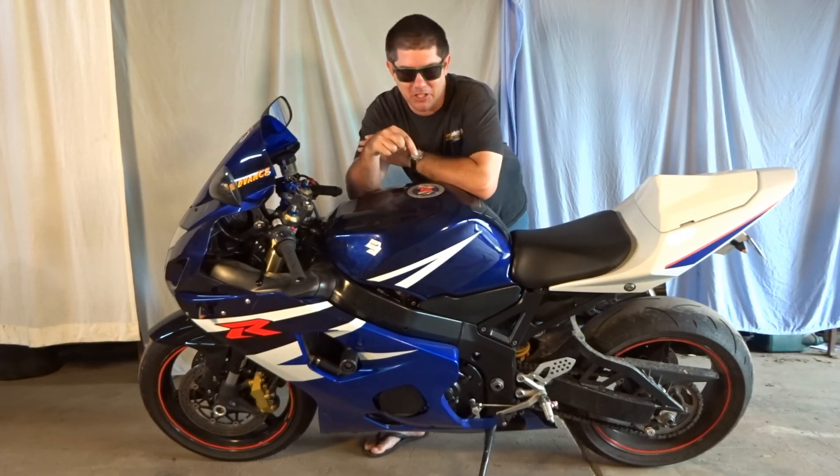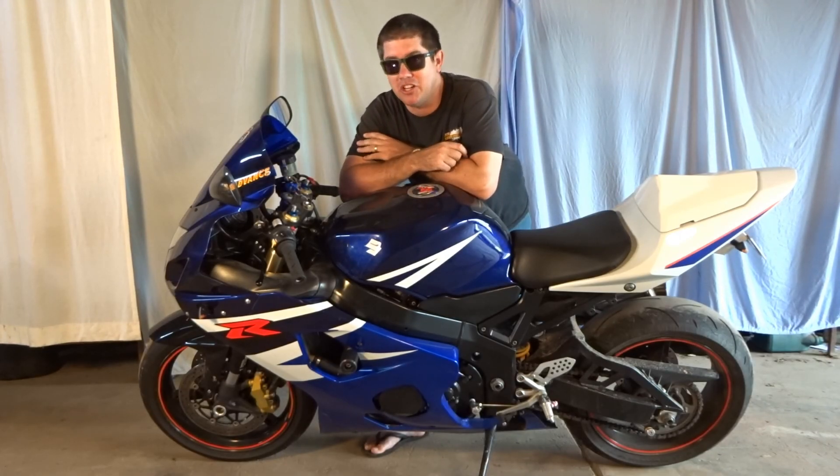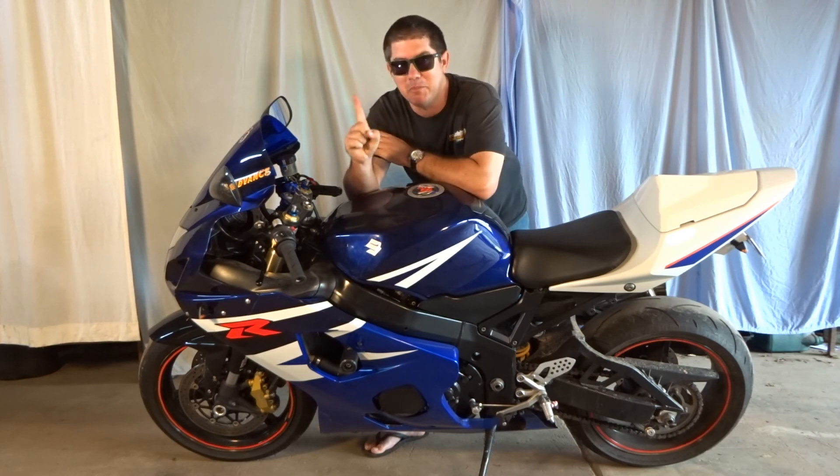G'day and welcome to Jojo Moto. Today we're going to be turning this super sports bike into a long distance touring bike with just one simple mod.